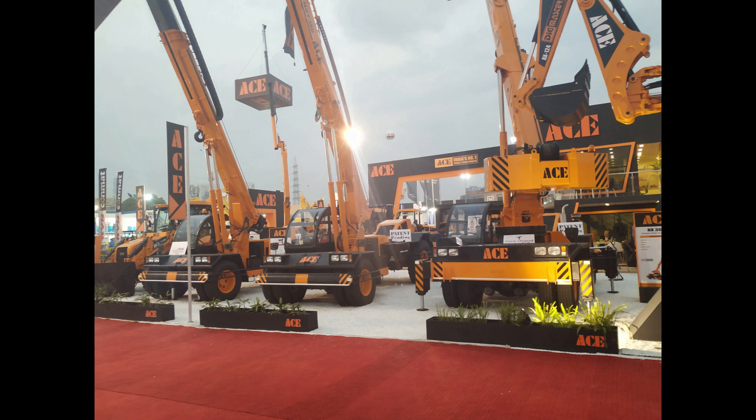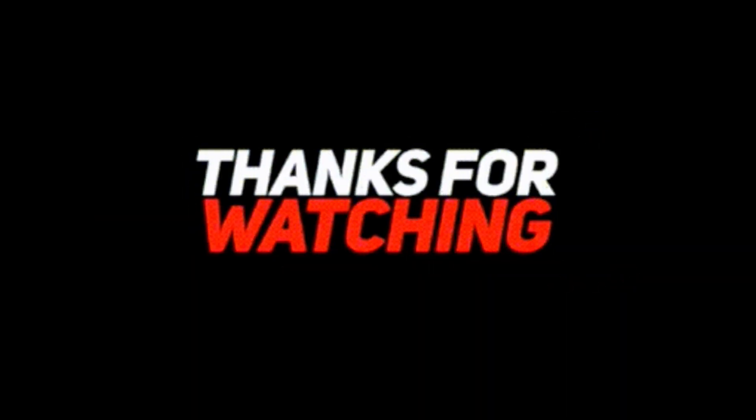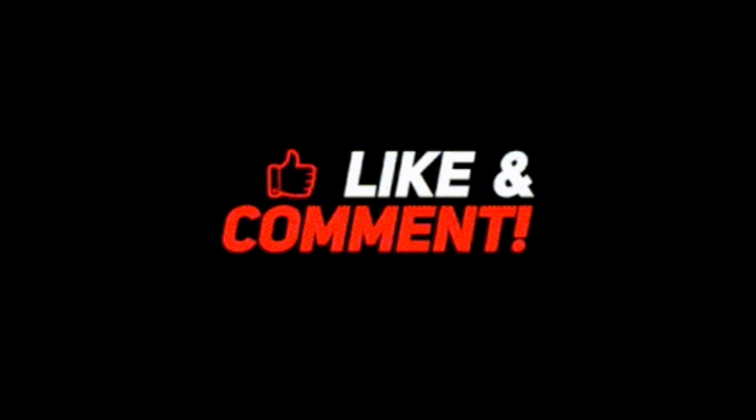I hope you liked this video. If you liked this video, you can like it. If you have any questions about this topic, please put them in the comments box. If you don't want to miss any videos, please subscribe to our channel. Until next time, Jai Hind, Vande Mataram.